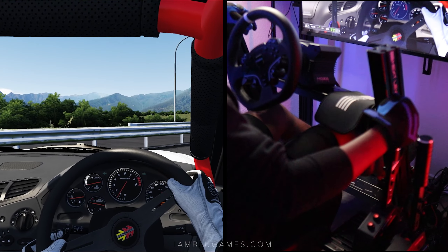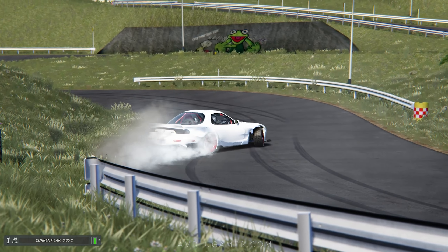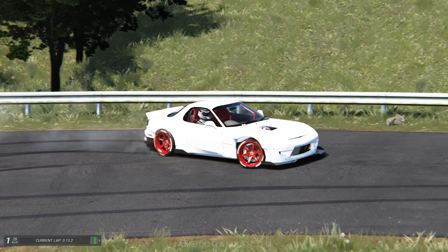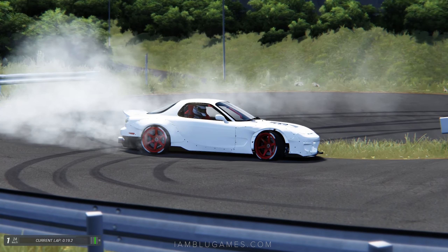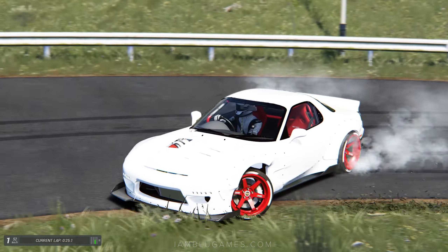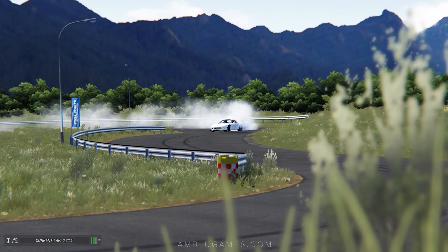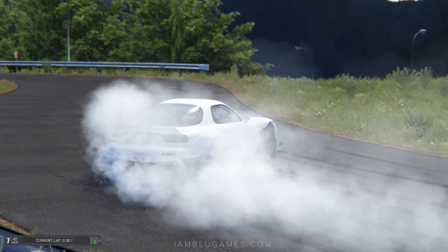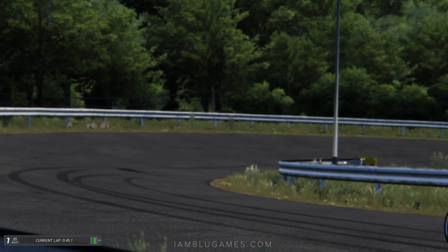That is so much fun! A very popular use for the shifter is indeed drifting. So if you're a drifter, a sim rally driver, or a NASCAR driver, this sequential shifter is definitely a must-have item — if it works for your budget and makes sense for you. I'm going to be using it going forward for drifting, rally, and NASCAR. Let me know your thoughts: does a sequential shifter make sense for your sim racing setup? Are you more of an H-pattern shifter person, or do you just need paddle shifters? Until next time — peace, love, and God bless!